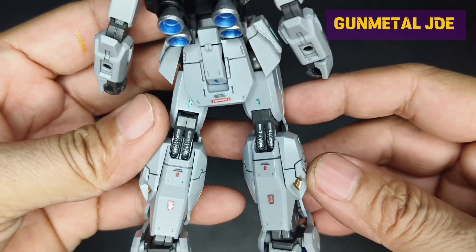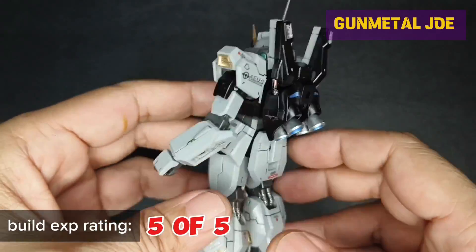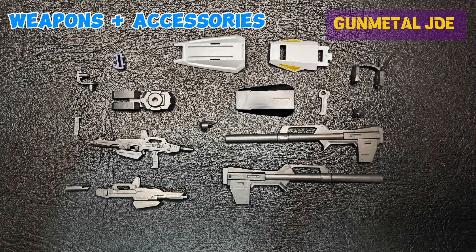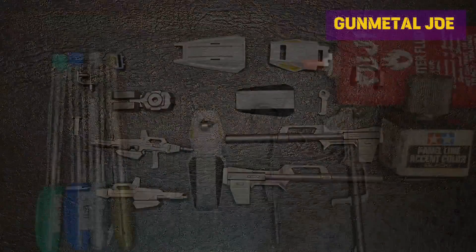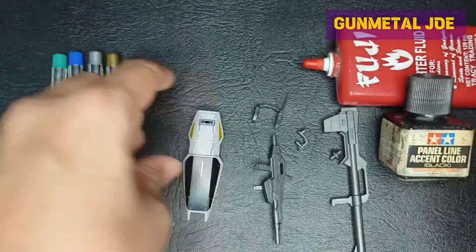I did not encounter any difficulty building this model. For the shield and weapons, I used metallic markers to add details.